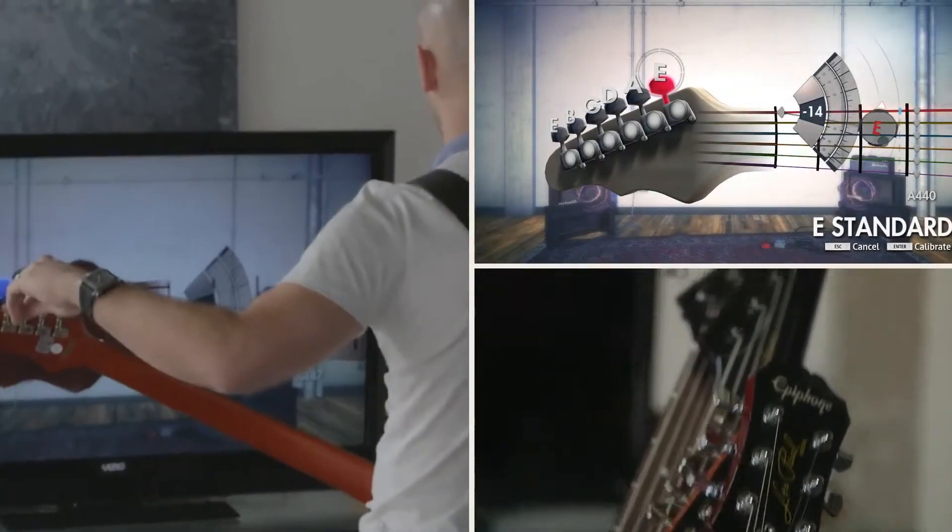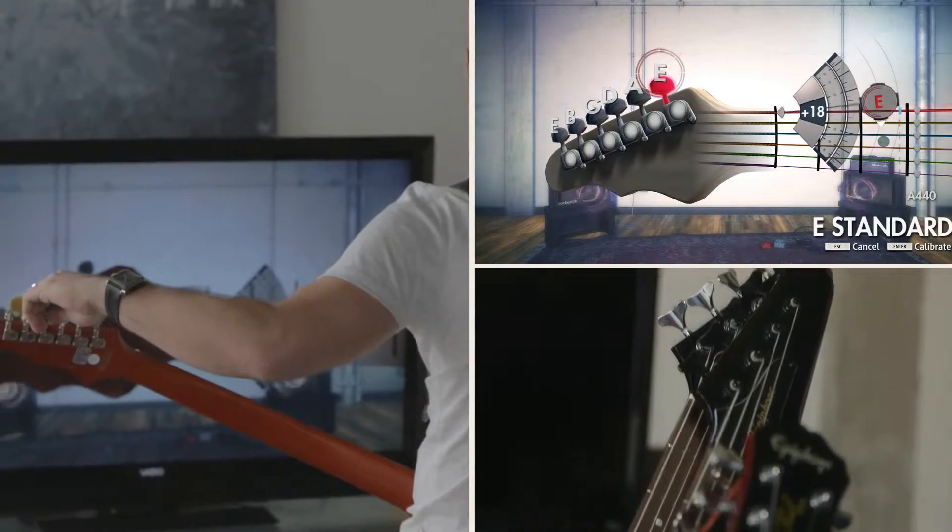Once you boot up the software, you're going to get taught exactly how to tune the guitar, hold the guitar, how to hold the pick. Every single aspect the pure beginner needs to know to be able to start playing. Once you've got those simple things down, you're then going to start playing some notes.